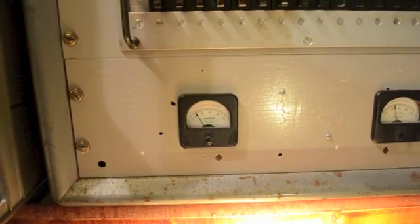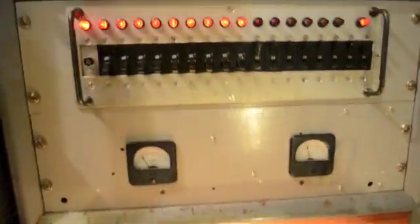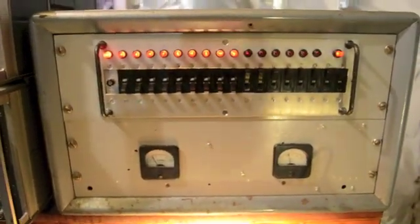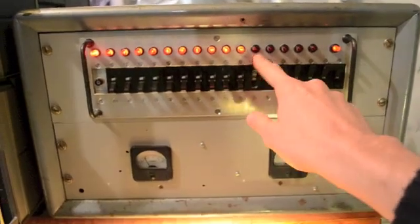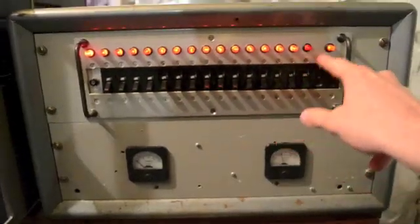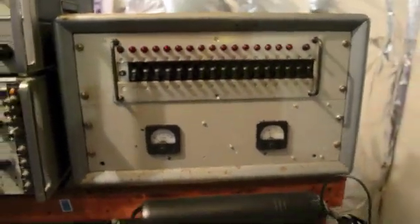We can actually multiply this meter by this meter to get the kilowatts that we're burning right now. And again, to turn everything off.